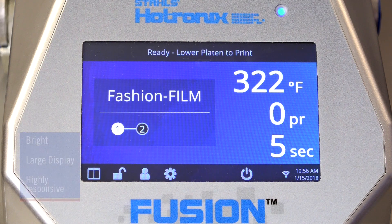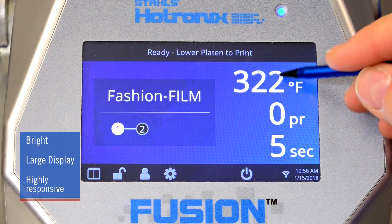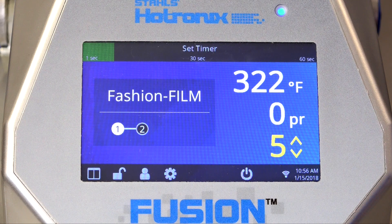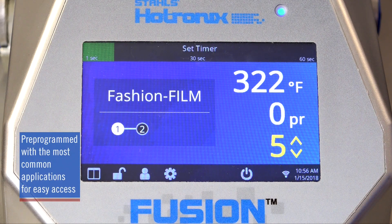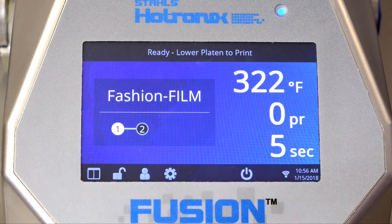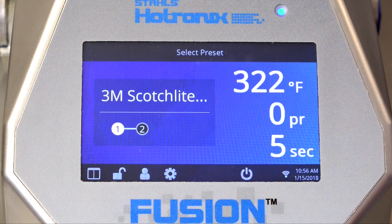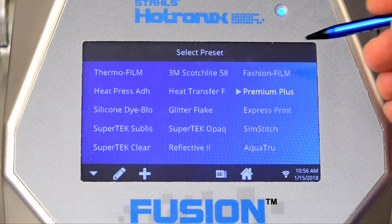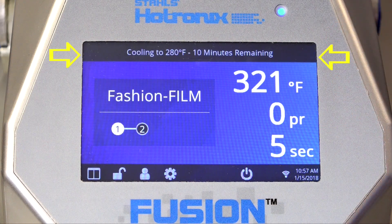The Fusion IQ panel is a large, high-resolution display with excellent responsiveness. Heat transfer material settings are simply a tap away. The Fusion IQ is pre-programmed with the correct application for the most popular heat transfer vinyl and heat transfers, taking the guesswork out of the process. By selecting this icon, the list of programmed applications will appear and with a simple tap, the press will adjust to those settings. The status bar will display the name of the selected product and the time required to achieve the application temperature.